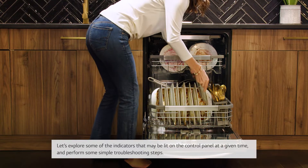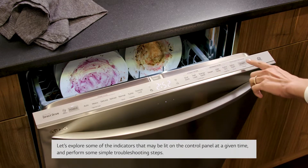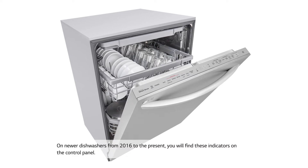Let's explore some of the indicators that may be lit on the control panel at a given time and perform some simple troubleshooting steps. On newer dishwashers from 2016 to the present, you will find these indicators on the control panel.